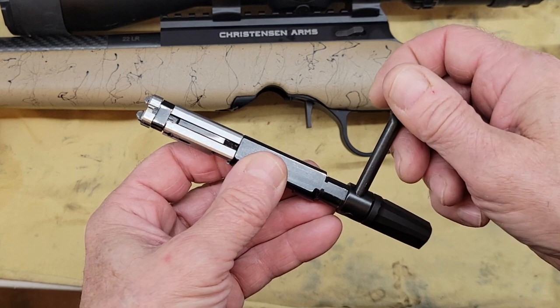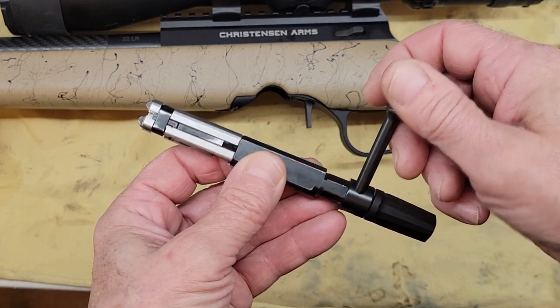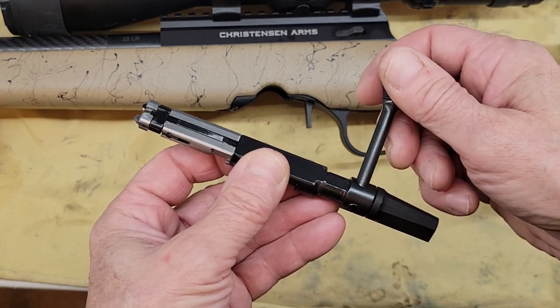Today we are going to take apart the bolt of the Christensen Arms Ranger 22 long rifle.